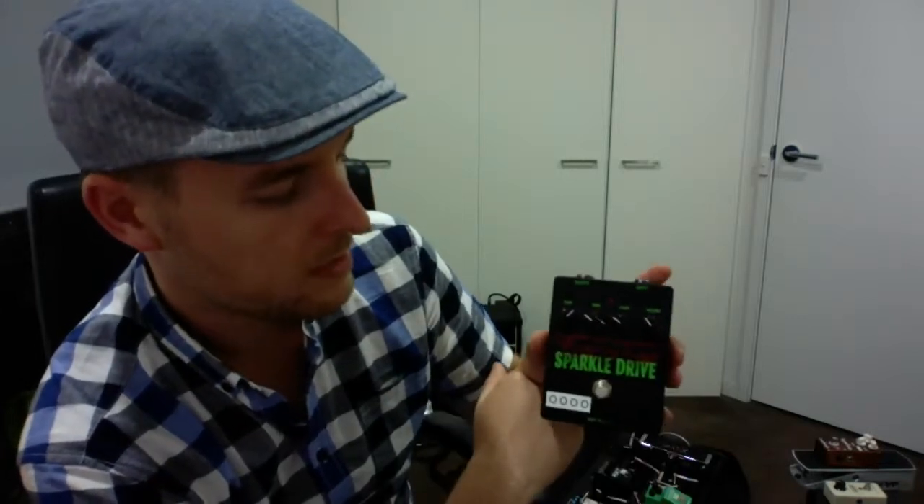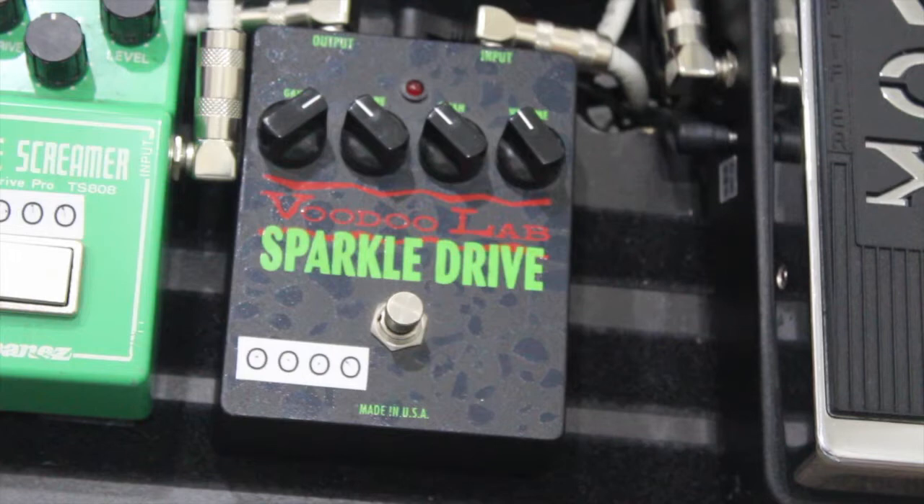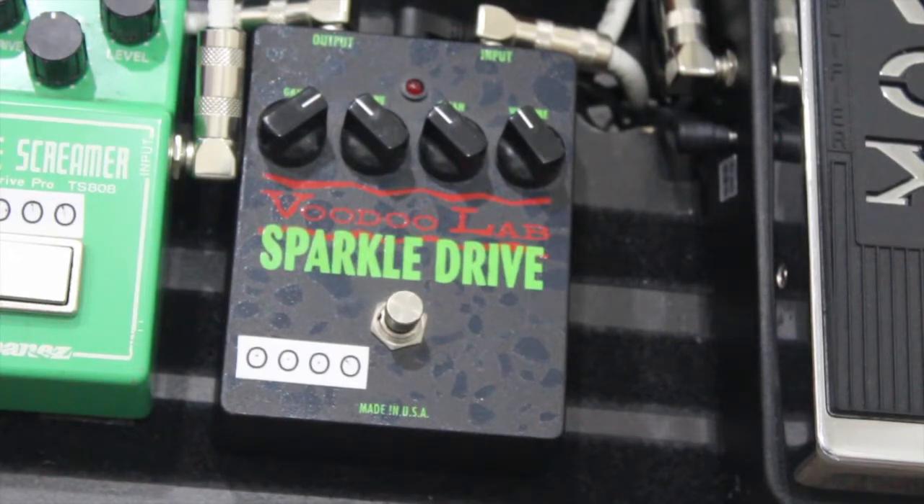Then there's the volume of the Sparkle Drive. Great pedal — the Voodoo Labs Sparkle Drive. Let's give it a listen. So this Sparkle Drive by Voodoo Labs is a great pedal, let's give it a listen — first without the pedal.